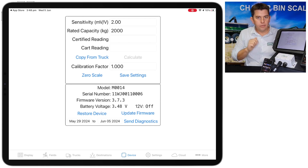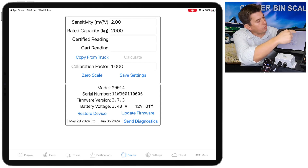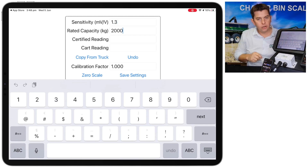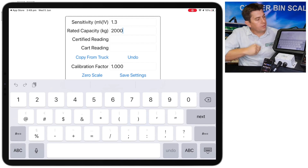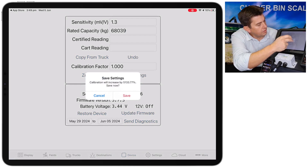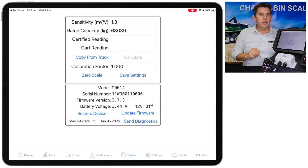Up the top, if we've got Avery load cells on our bin we use 1.3 for sensitivity — so 1.3. And depending on the size of the bin the rate of capacity is different. For a tandem axle bin with 5 load cells the rate of capacity is 68039. If it's a single axle bin with 3 load cells it'll be 4823. We'll do this one as a tandem axle bin, so 68039. We'll save those settings — it just wants us to accept that. This is the factory settings for a 5 load cell bin.